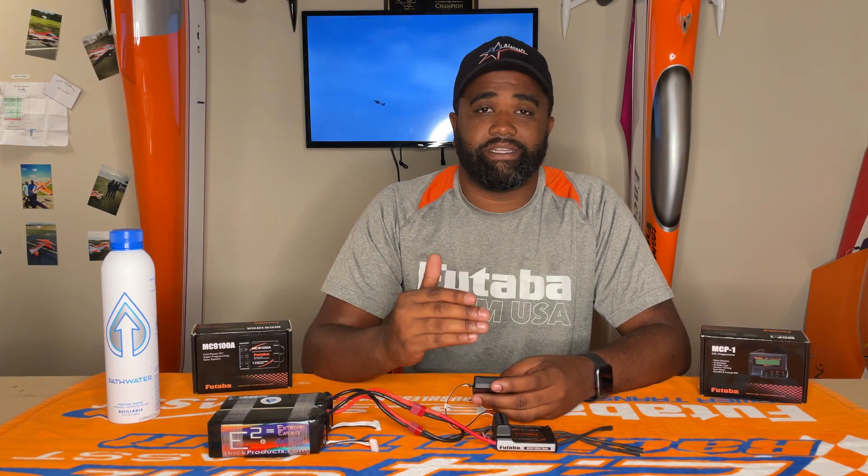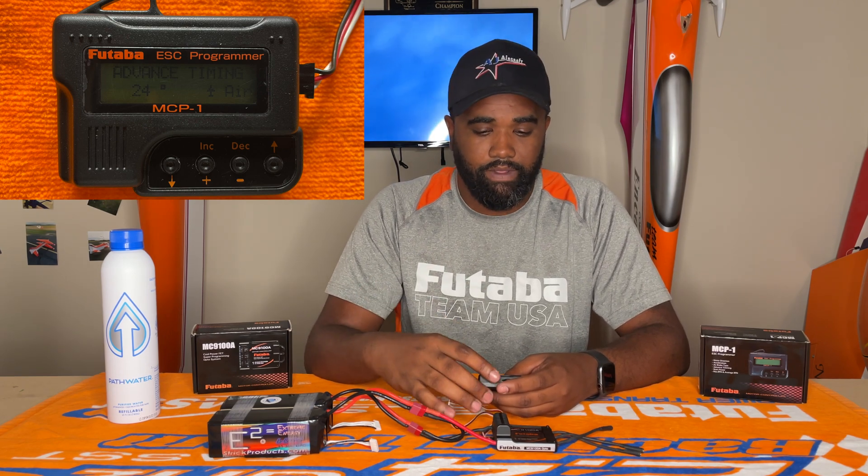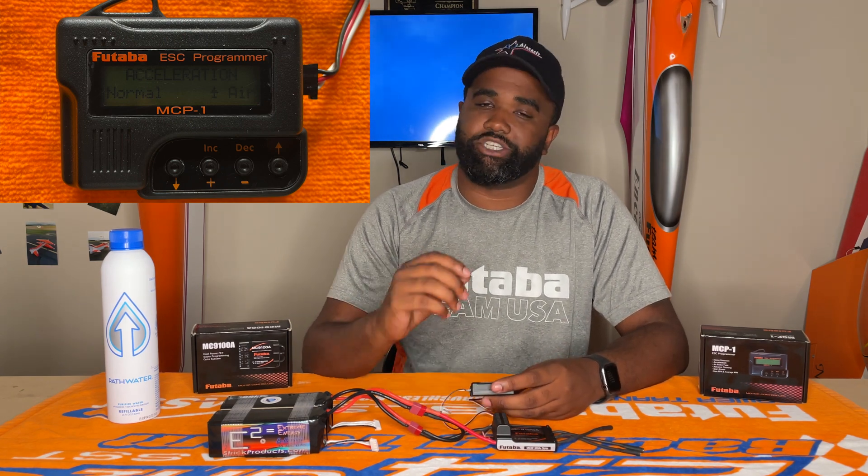Next is advanced timing. For the Plettenberg Advance, it's going to be 24 degrees. For some other motors, you just need to check with the manufacturer to see how many degrees it's going to be for your timing. So 24 degrees for the Plettenberg Advance. Then we're going to go down to acceleration — it comes stock at normal, that's what we're going to leave it at. It's just the time that it takes to go from zero to 100%. Just leave it at normal; it seems to work best.